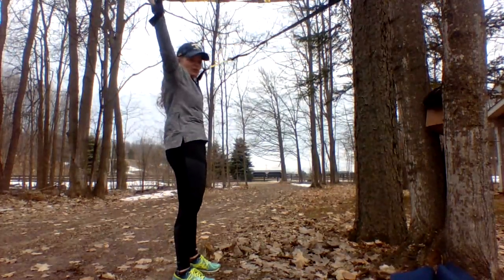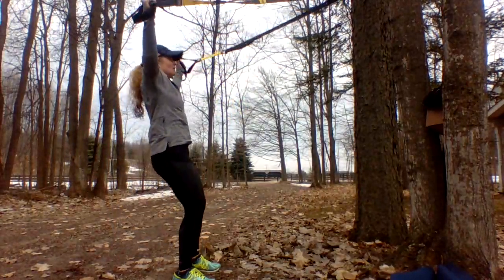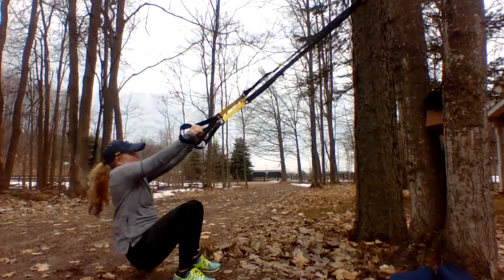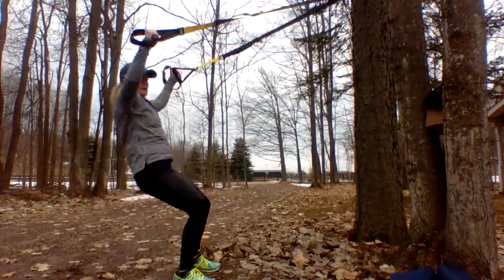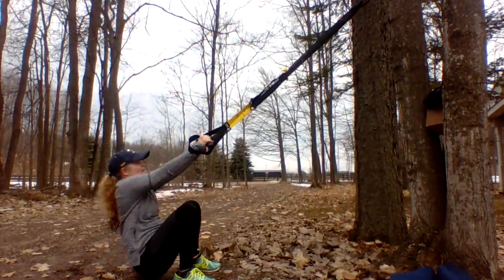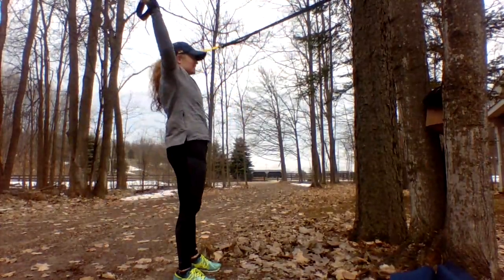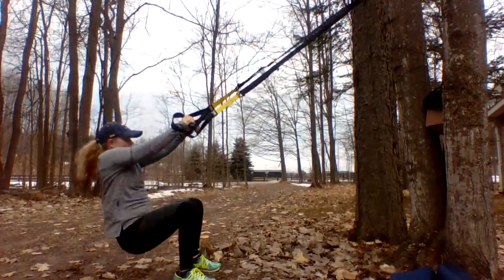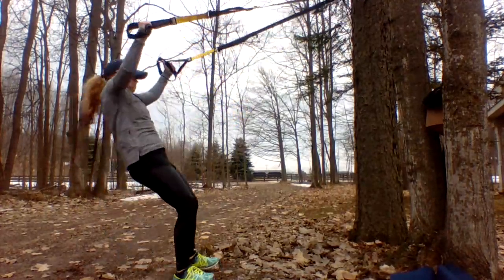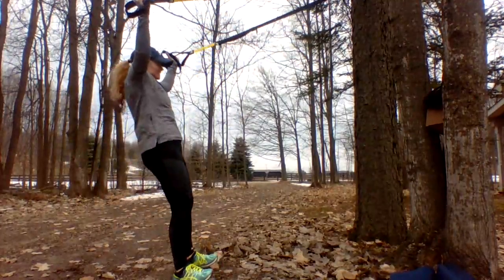Pull, set it — get those ribs in there. Squat: one, two, control — three, four, five, fight for it, don't cheat — six, pull pull pull pull — seven, two more — eight, whoo-hoo — nine!